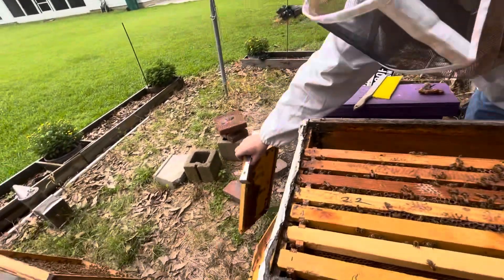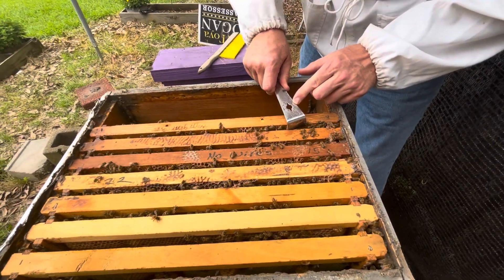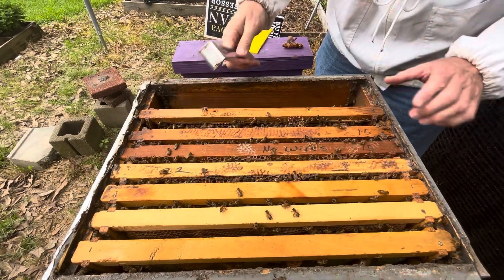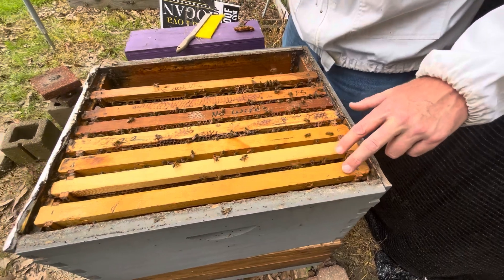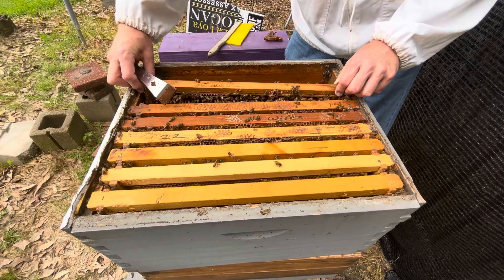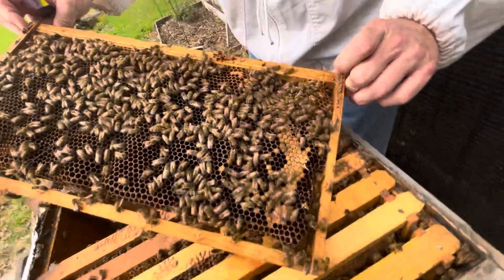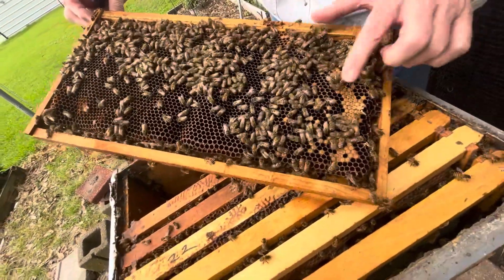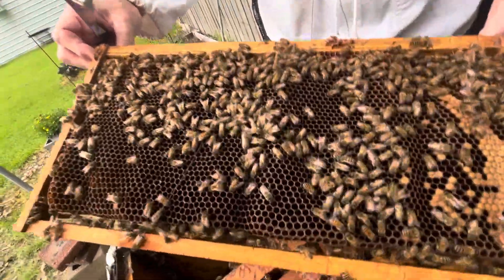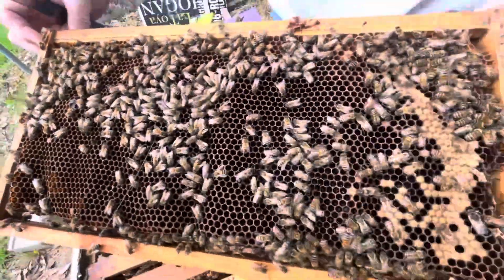All right, let's see if she's moved up. I'm hoping she did. So we had one frame that was more or less empty. Of the 10 frames in the box, they're coming to work. We're going to have little baby bees hatching, but this is full of new eggs.